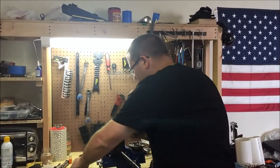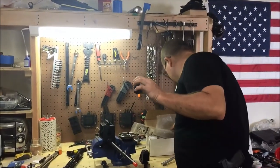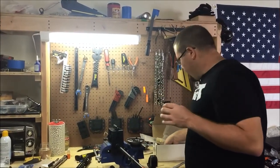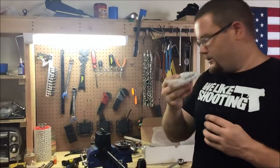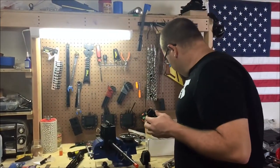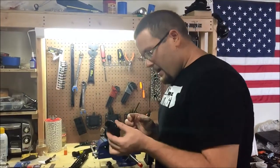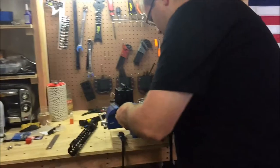They come with their own proprietary nut and their own nut wrench. I've actually done this multiple times on multiple rifles, so I already have some ready to go. I'm just going to show you how easy this is to do. There's no timing of the gas system or anything. I've already got everything properly lubed with some MS-33 grease.